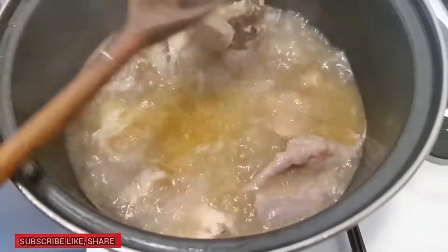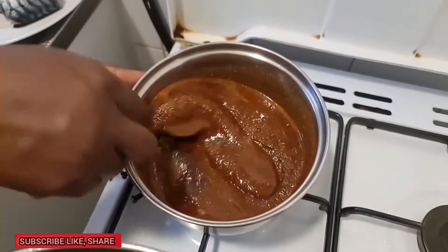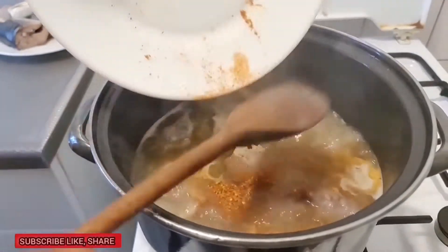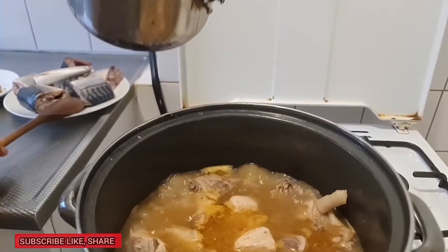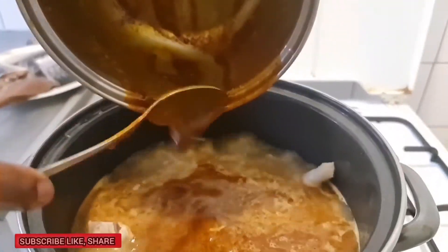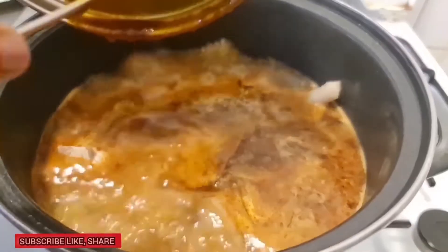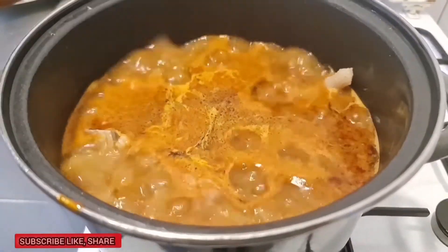As you can see, I have the meat cooked now. You can see the cow vein is so soft now. Here I have the obono with oil, already mixed together on top of the stove. Now I'm going to add the pepper and add the obono — and here we go!